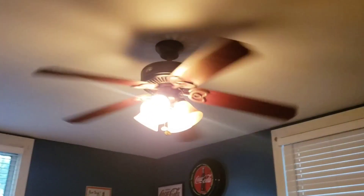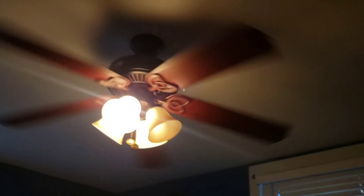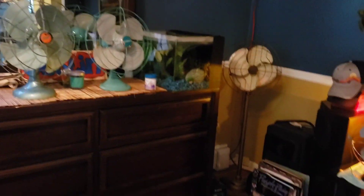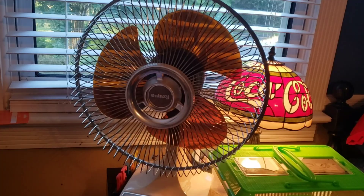Hey guys, happy National Ceiling Fan Day 2023! What I'm going to do is go through my house and show you all the ceiling fans in my house and collection, along with my portables and desk fans. I'll just start with the portables first. A couple of these I won't be able to run because of problems, which I'll get to. Some of them are plugged in, but let's start right here with my Galaxy 2150.